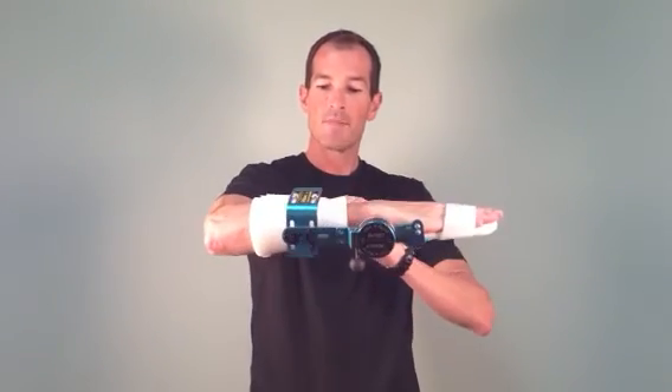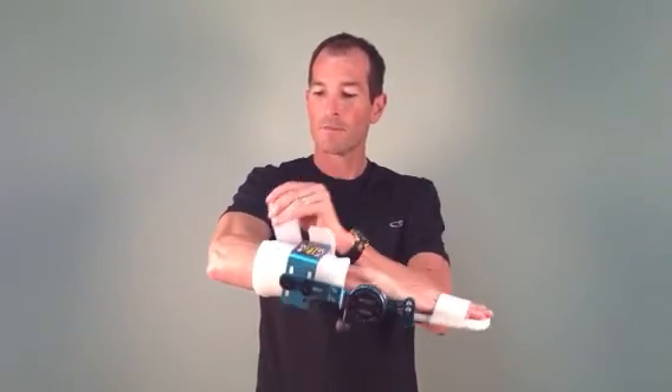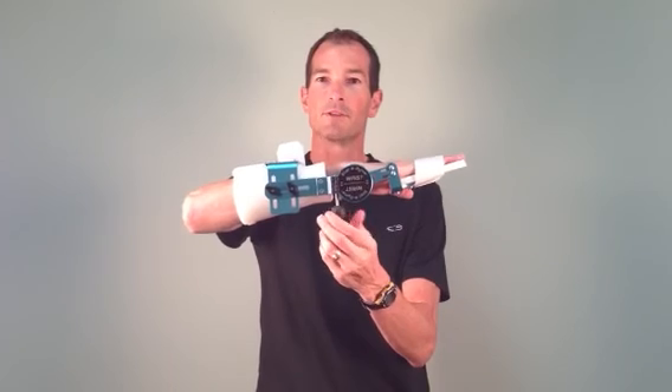Once these things have been accomplished, the patient can simply tighten their forearm straps and then begin their range of motion therapy.